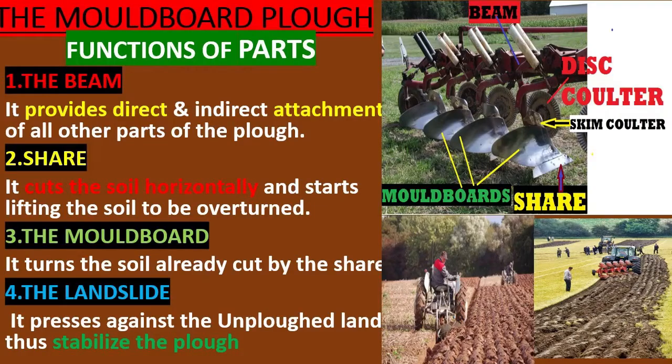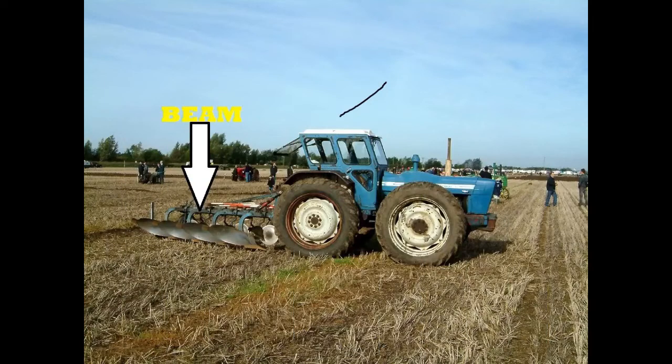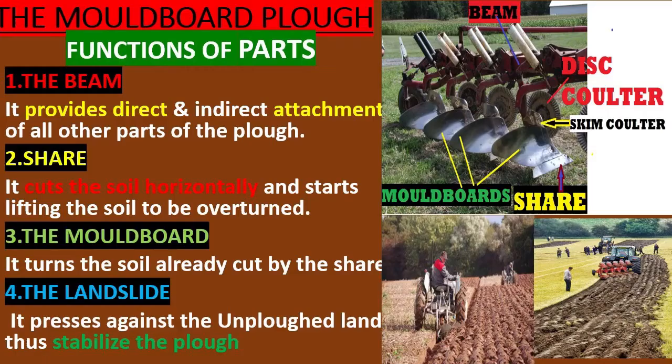Functions of parts of the moldboard plow. The beam provides direct and indirect attachment of all other parts of the plow. The share cuts the soil horizontally and starts lifting the soil to be overturned. The moldboard turns the soil cut by the share.